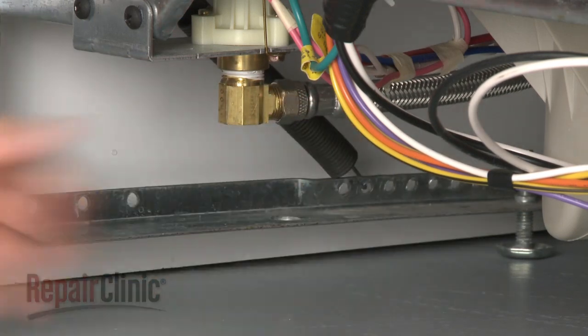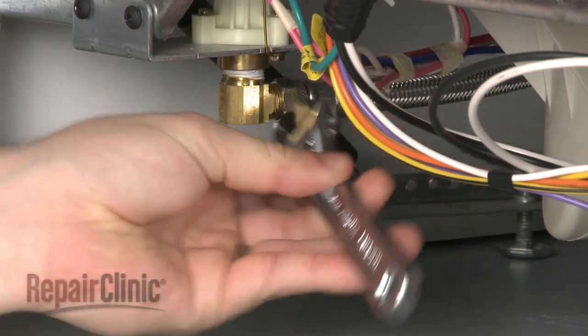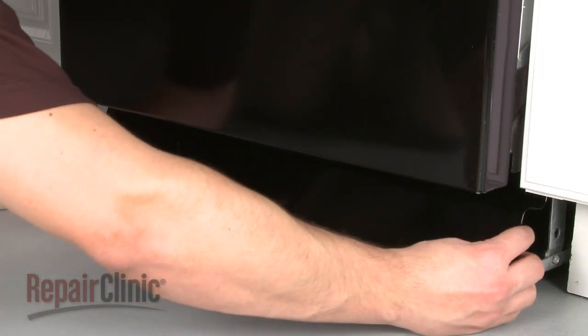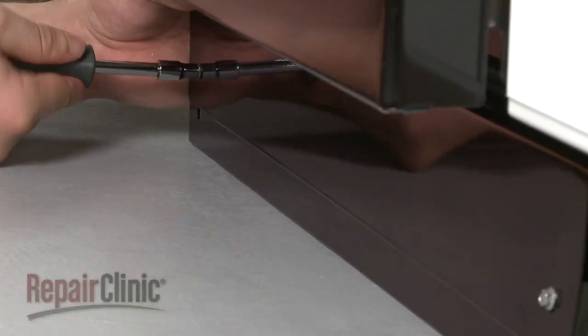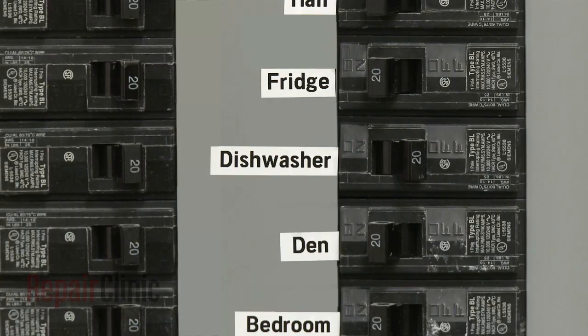Reconnect the water supply line. Replace the lower access panel or panels and secure the screws. Turn the water supply back on, and restore power to your dishwasher.